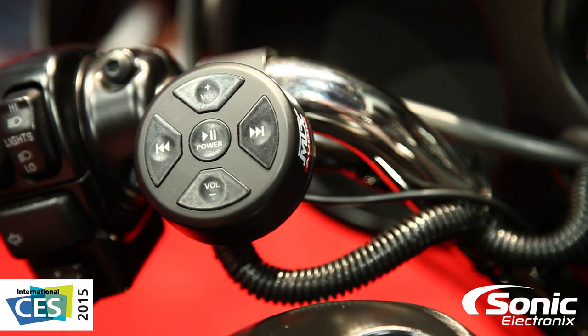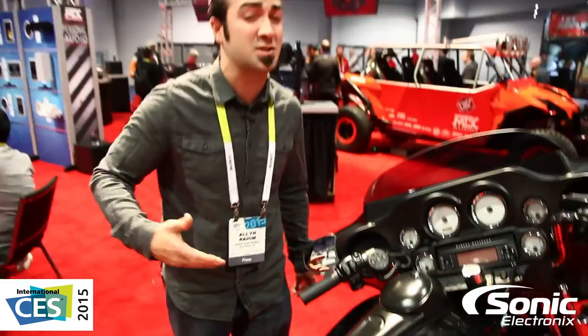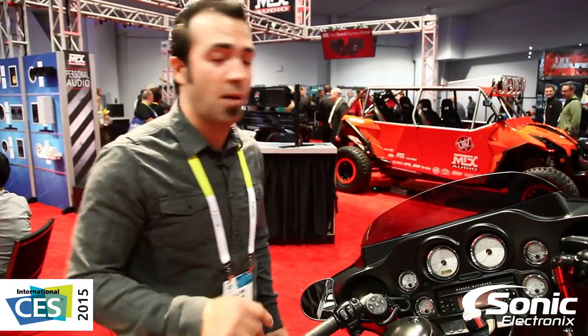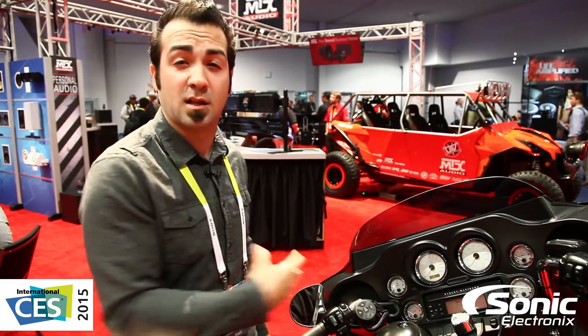You've got Bluetooth range of up to 30 feet, so pretty awesome. There are a few other manufacturers that make something similar — I won't mention any names — but those basically hook up to like a cigarette lighter mount, so a little smaller. This one has a lot more mounting options, which is pretty neat. I'm Alan with Sonic Electronics, CES 2015.